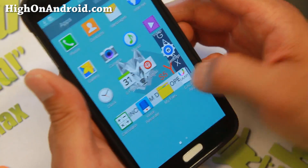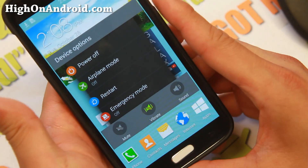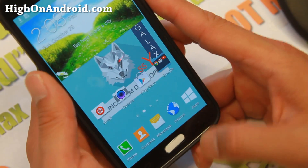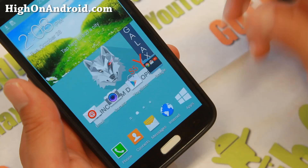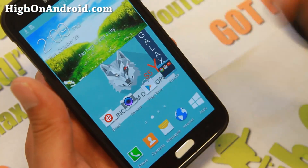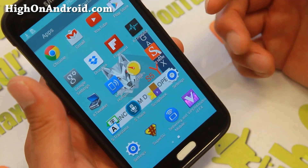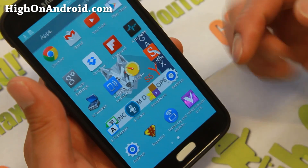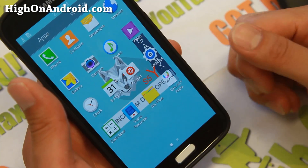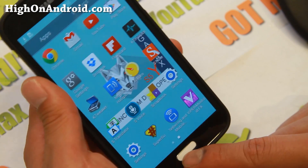This is completely themed out in Windows. Let me go ahead and show you the reboot menu and some of the custom animations — for example, if I press the home button, you'll see a nice exit animation. Pretty nice stuff. These are all the apps that come with it. You also get Viper for Android and tethering. It's an international ROM, so tethering works out of the box, so for those of you on US carriers like AT&T or T-Mobile, you'll be able to tether out of the box no problem.